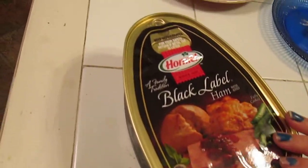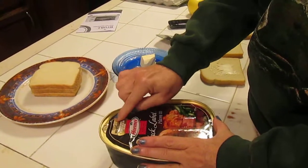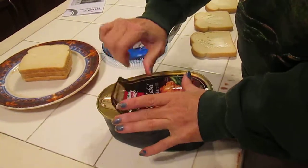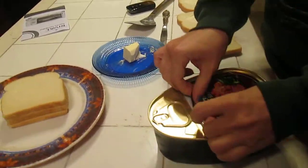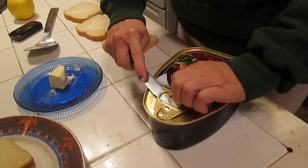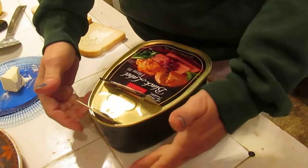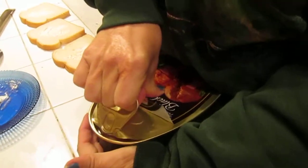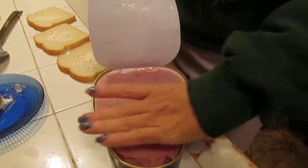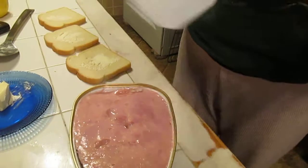This is a Black Label ham — keep refrigerated once opened. If this tab here is up, don't buy it. When you're purchasing it, make sure the tab is down. You can get this in many stores. Now, I usually get a little flat knife like this. For those who don't want to break their nails — ladies and gentlemen — pick your tab up like this, hold your hand down, and gently, carefully — this is really sharp around here, people — lift up your hand and pull. Don't cut yourself.